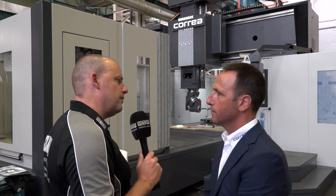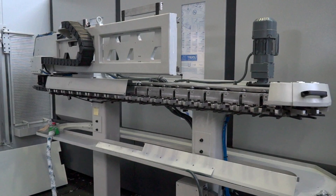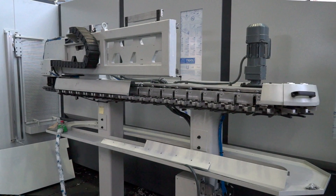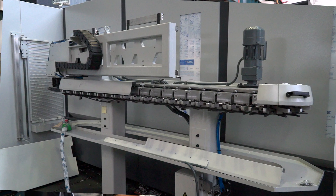And what about the tool change — is that housed around the back as well? Yes. We also have an automatic tool changer, and we can even combine the ISO 50 of the heavy cutting head with the HSK of the finishing head.